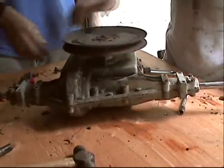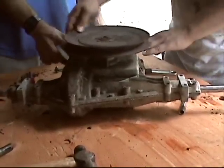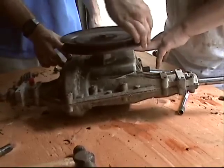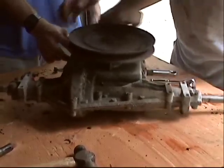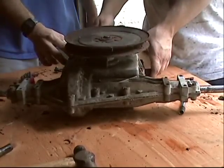Now all you've got to do: bolt the gear selector handle on, put the transaxle on the tractor, put your wheel keys in, put your tires on, and you're done. Let's do it.